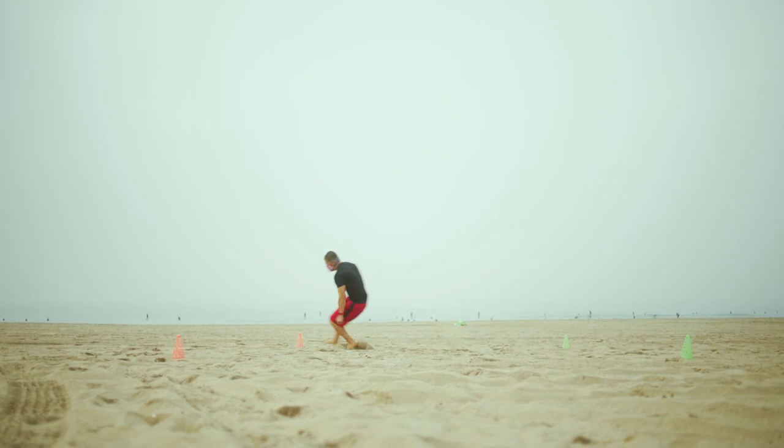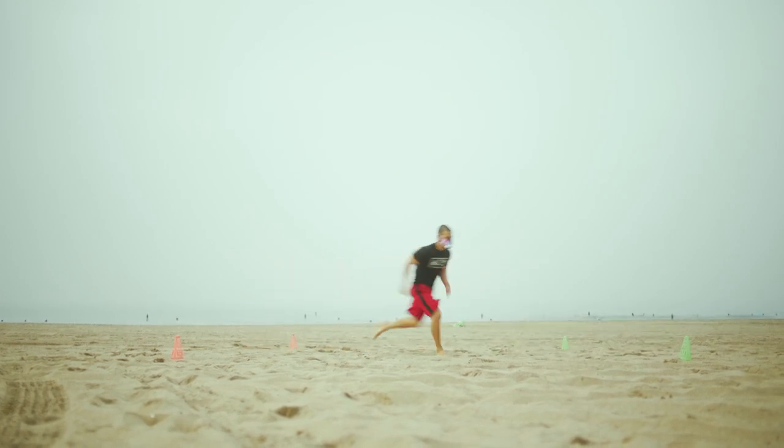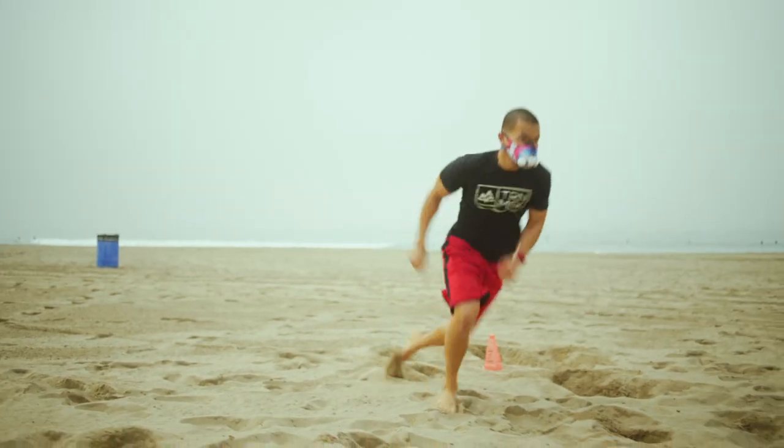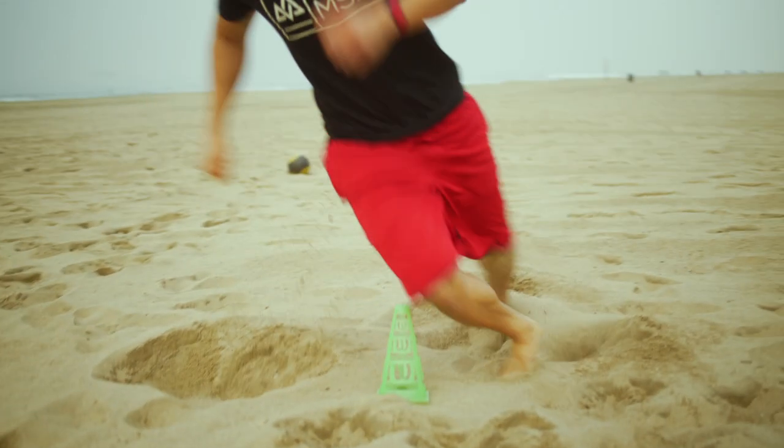We're going to perform a series of drills that's going to train athleticism, change of direction, basic fundamental athletic movement, and multi-joint movement — that's going to elicit a very good heart rate response to get the user used to breathing with the mask on.